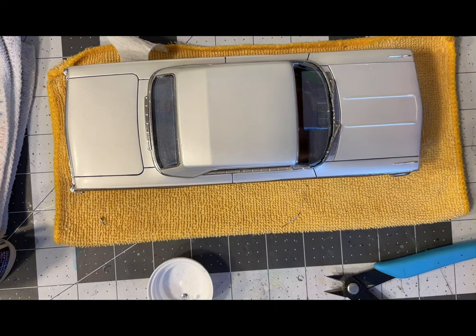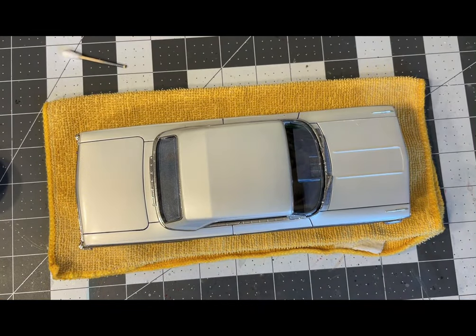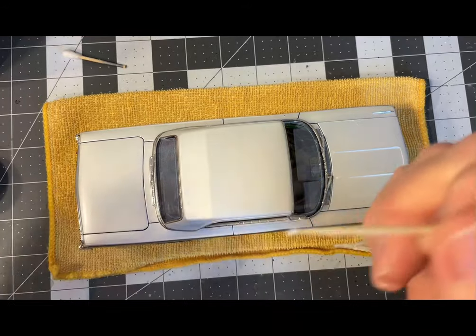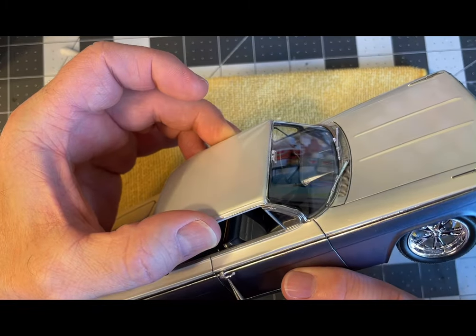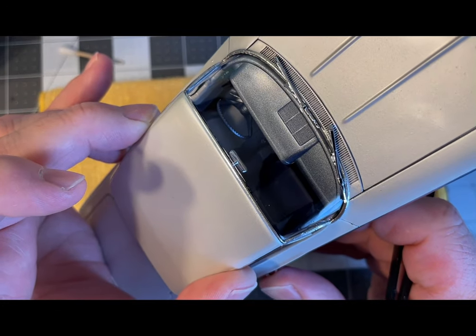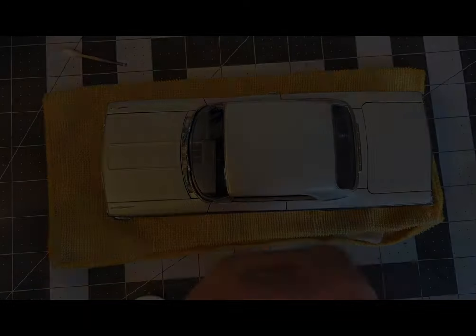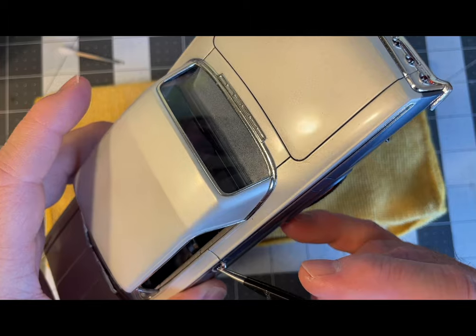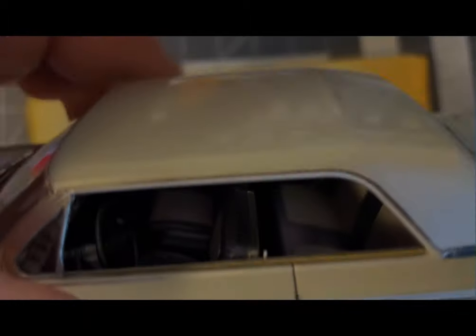You can do the pinning after you paint, but it's just better before. I'm going to use my Mod Podge for this step — just dip the toothpick into a little bit from the cap; don't need a lot. Just slip it in and push it down — there's the door handle. I'll put the glue on the door handle itself this time instead of on the side of the car, so you can see it a little better. And there's your other door handle.